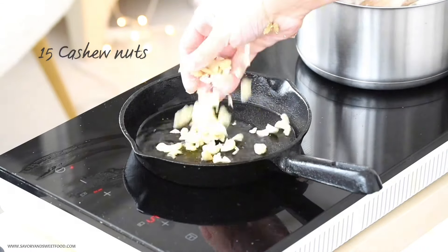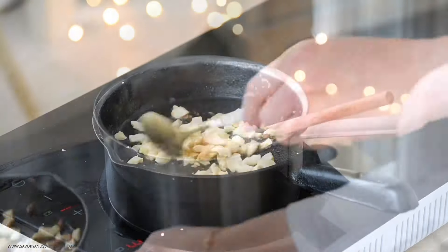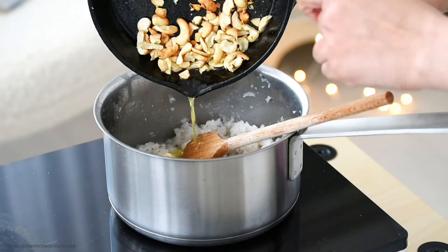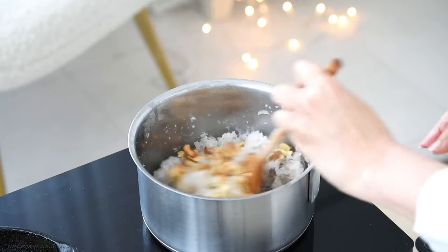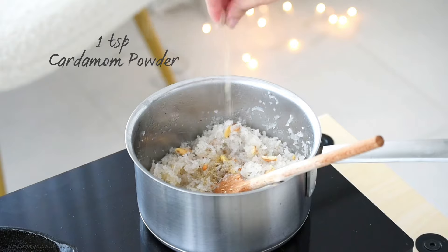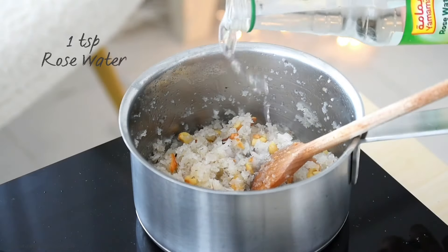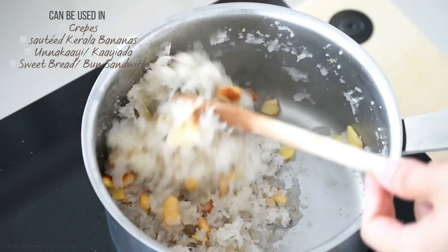Let the water evaporate completely. In another pan, add ghee and once it melts, add in cashew nuts. If you like, you can add raisins as well. Once the color of the cashew nuts changes to golden, take it off the flame and add the cashew nuts into the coconut mixture along with the ghee. Then add a teaspoon of cardamom powder and if you like the smell of it, add a teaspoon of rose water as well. The filling is ready.